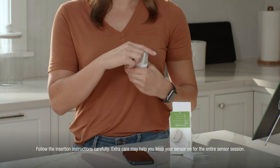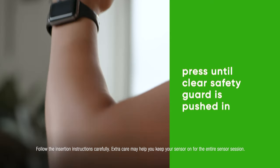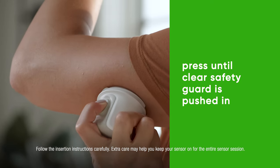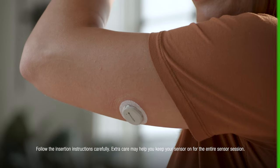Don't touch inside the applicator. Press and hold the applicator firmly against your skin. Now push the button and remove the applicator.